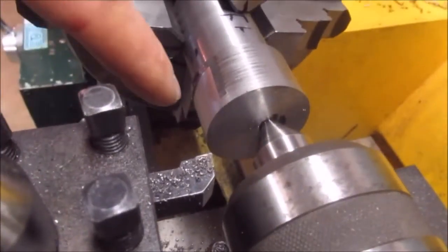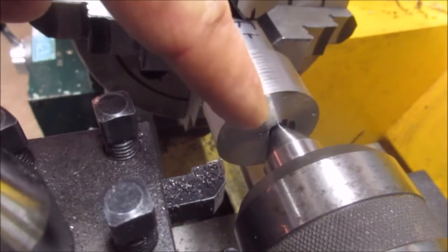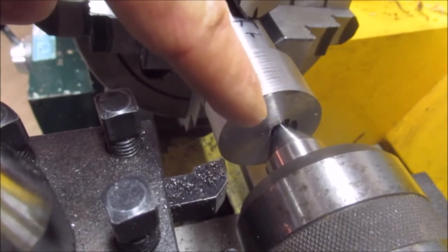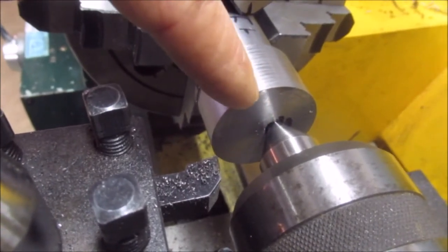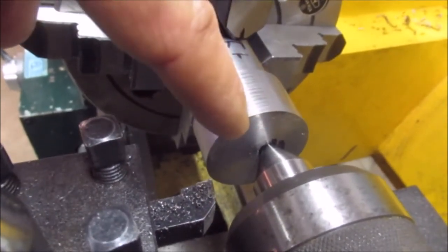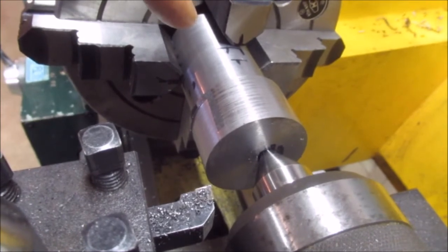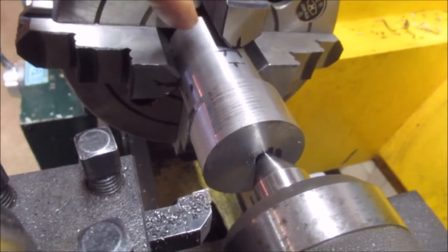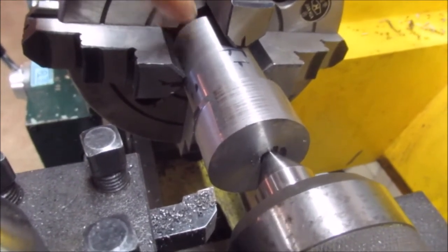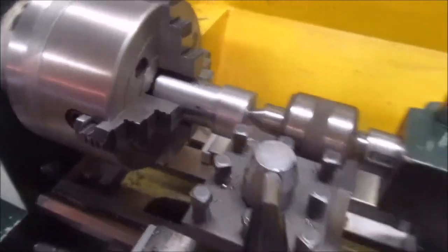I measured from here 156 thou, then took my center finder off a drill chuck and scribed it, and then put a center drill in there — a number four. The number four normally is for one-inch diameters. It is a one-inch diameter, so it does need a number four. But on the other end, it's only three-eighths, so it takes a number two. That's the end that does all the work. I'm just going by what the book says — the Machinery Handbook 29.